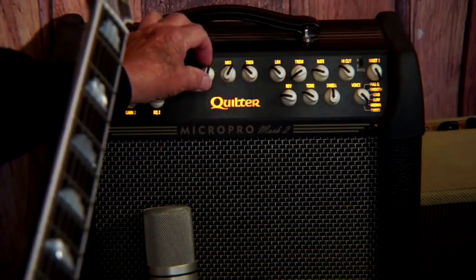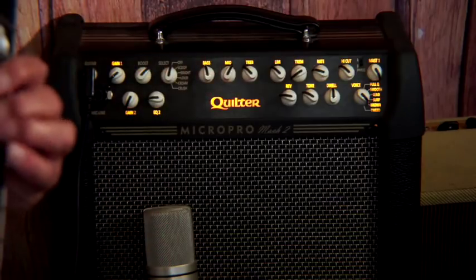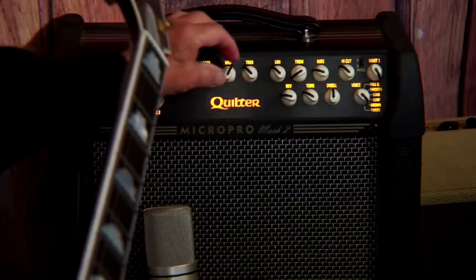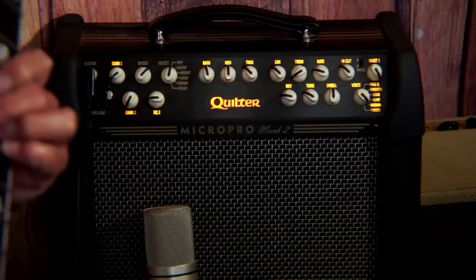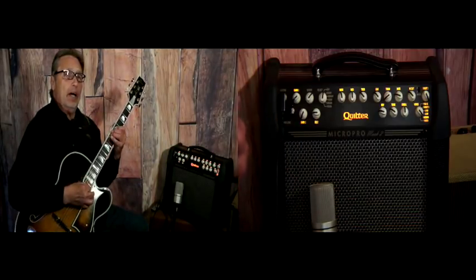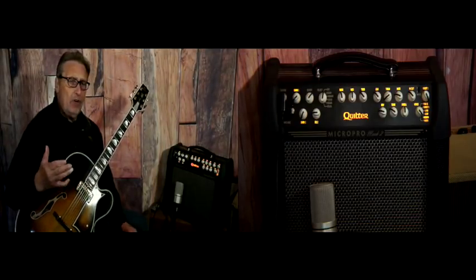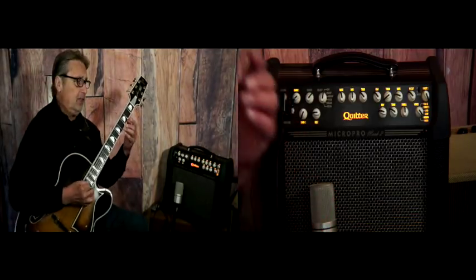Now the bass channel — we already talked about that. Do we really need all this bass? No, it puts things way off balance. You really have to be careful. If you look at a VU meter, when you have the bass up you can see the meter pinning, and the treble notes are about here — it's off balance. If you have too much bass, the low notes pop out or they just sound too big. Big is not always better.